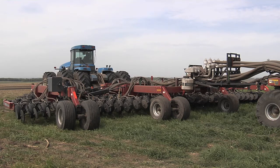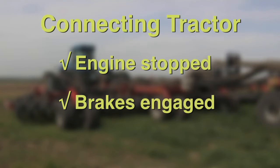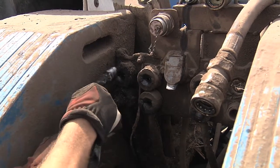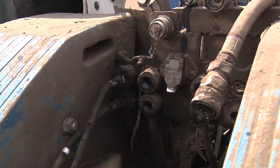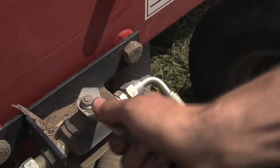When the tractor is in position to connect to the seeder, the tractor engine should be stopped with the brakes engaged to avoid accidental tractor movement while individuals are connecting the equipment to the tractor. All electrical and hydraulic lines between the tractor and equipment should be connected with the engine off. The tractor operator must ensure all individuals are away from the equipment before starting the tractor engine and moving the equipment.